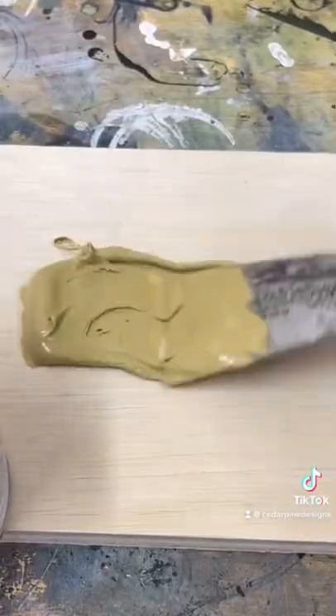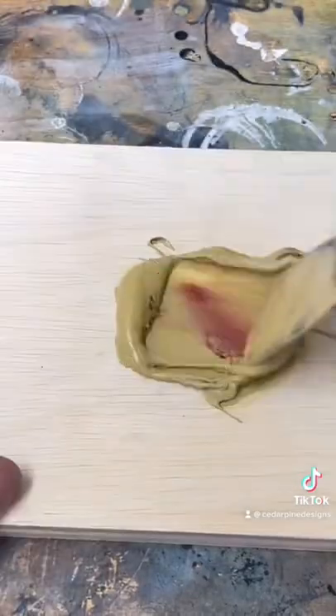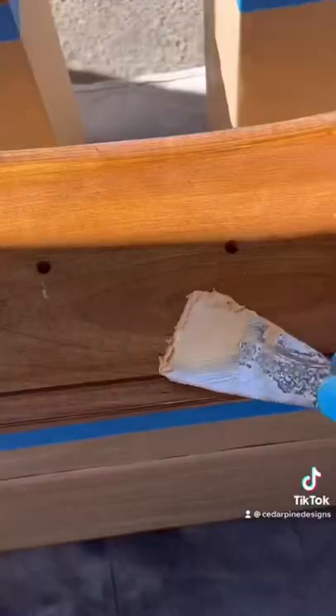I mix up some Bondo wood filler so that I can fill in all the deep gouges and scratches before I go to throw a coat of paint on.